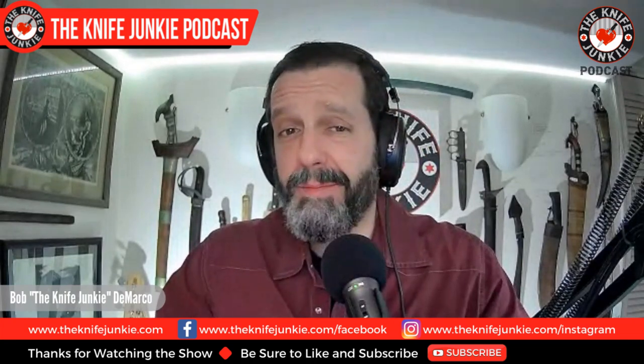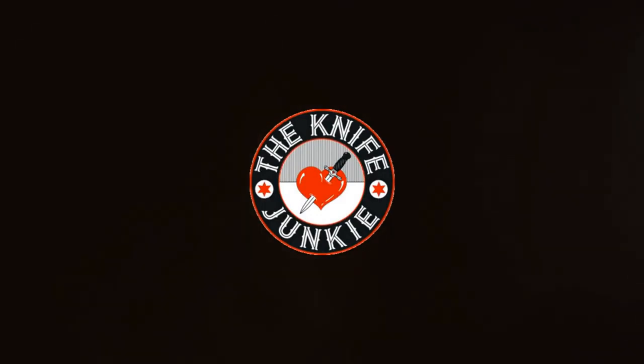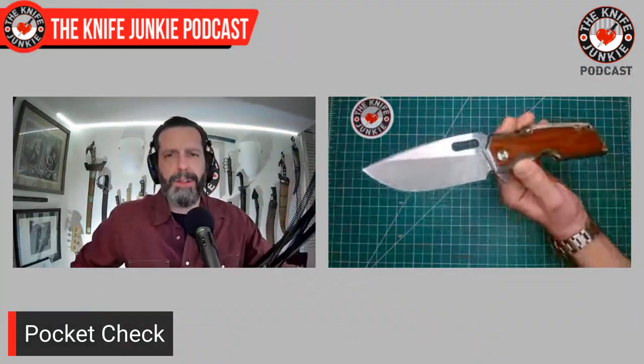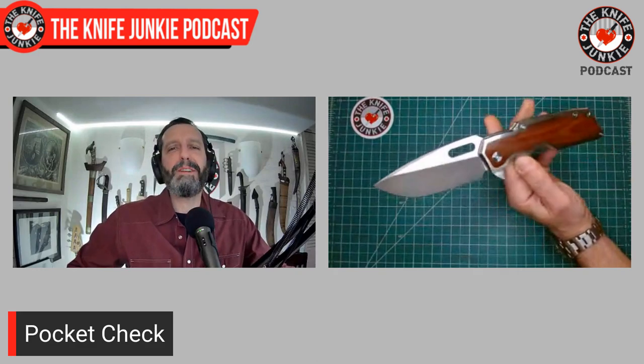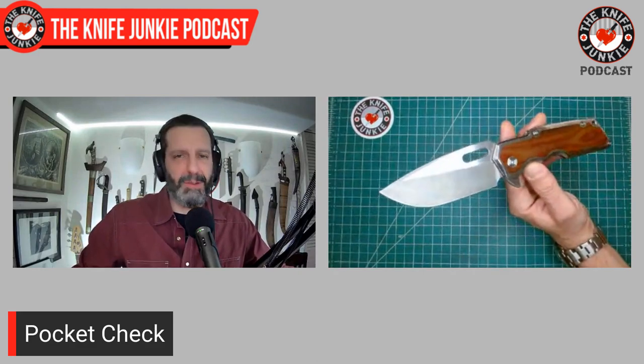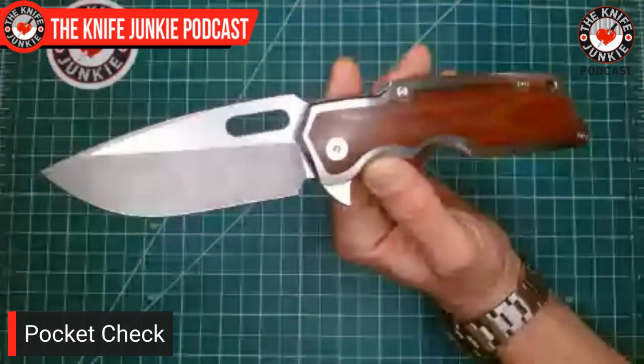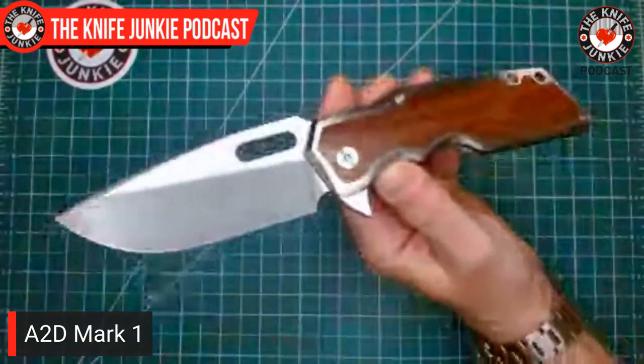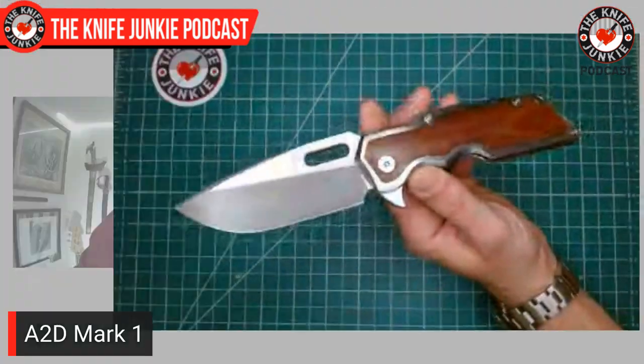All right, now I think it's time for a pocket check. Today in my front right pocket, I featured a knife that I haven't carried in a while — frankly, I haven't carried it enough. It was my first custom — or no, one of two custom folders I own at all. And this was the second one I got. This is the Attention to Detail Mercantile Mark One.